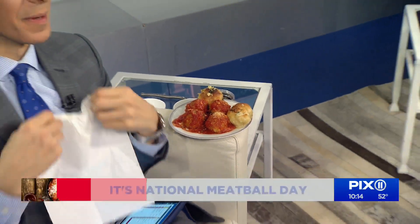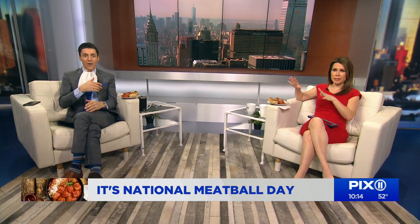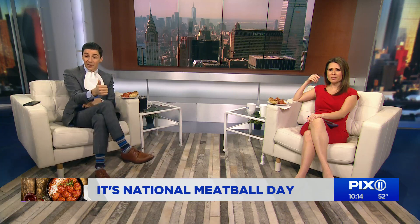Meatballs, right? Today, everybody, meatball day. We have the beautiful meatballs right here. They smell amazing. They're round. This is my favorite when we describe what a meatball is — it's round. It can be an appetizer or an entree. Many cultures have their own take on it as well. This morning, our next guest is sharing her Italian-style version of the culinary classic. Please welcome chef and restaurateur, Donatella Paya.